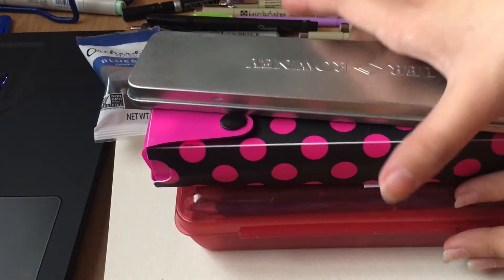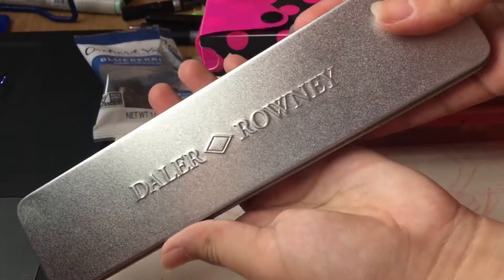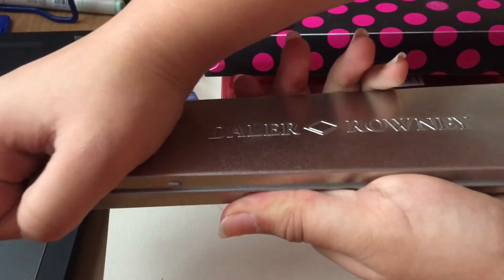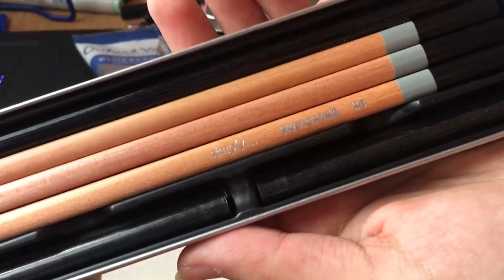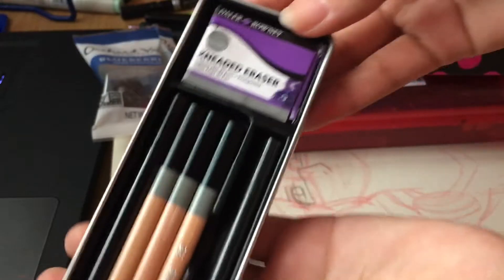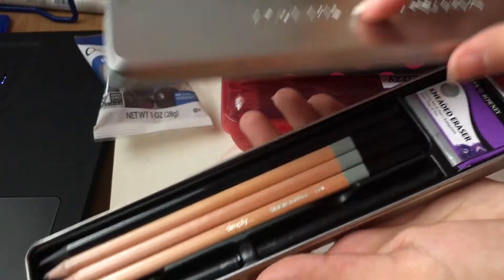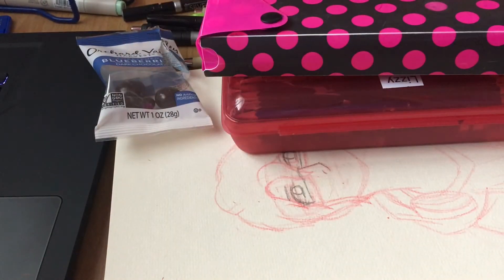Here is where I put all my other pencils. I got this for probably my 12th birthday. And these are sketch pencils — I use these actually quite a bit. It doesn't really look like it because I try to keep them all fancied up. Those ones are really good, I like those.